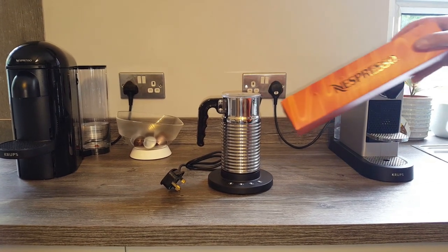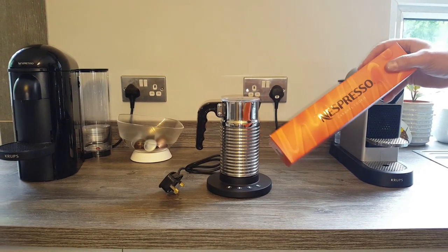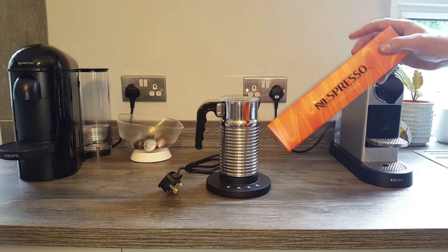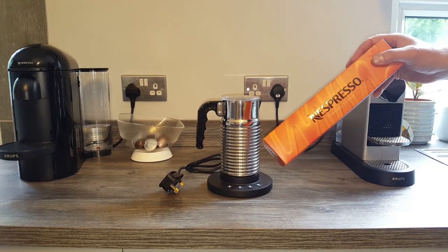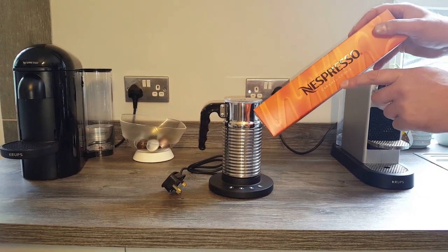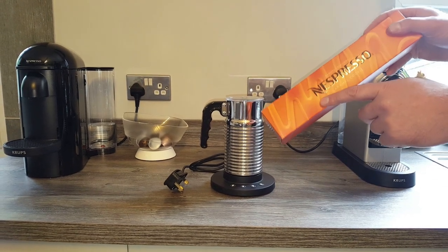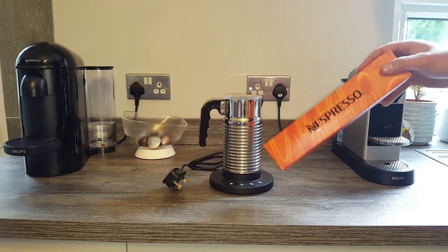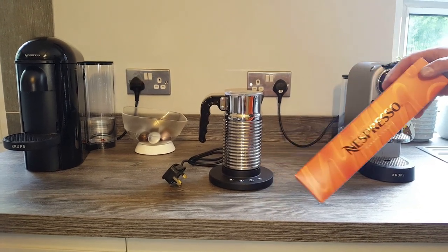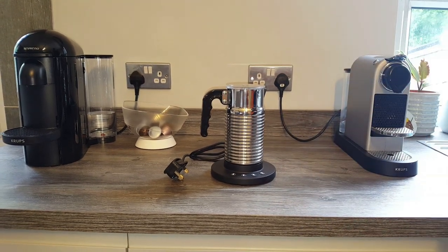One last thing before we go — the capsules we mentioned earlier. If you don't know exactly what capsules they like and can't find out, maybe go with a limited edition one that's just out — something they might not have tried. This one was a caramel cookie. They do bring out limited edition capsules from time to time, so maybe tack on one or two packs of those with the rest of the gifts shown.